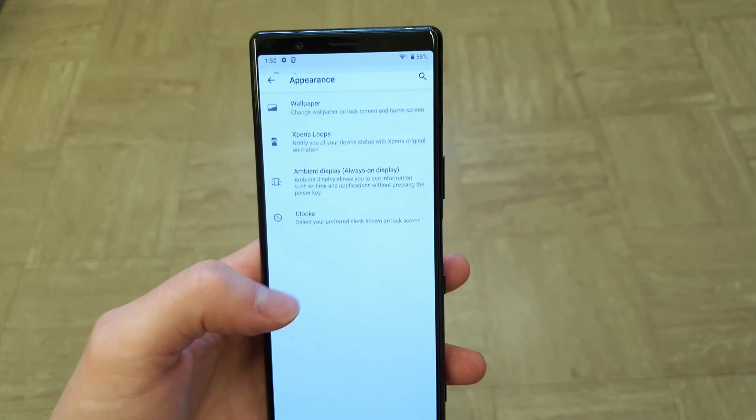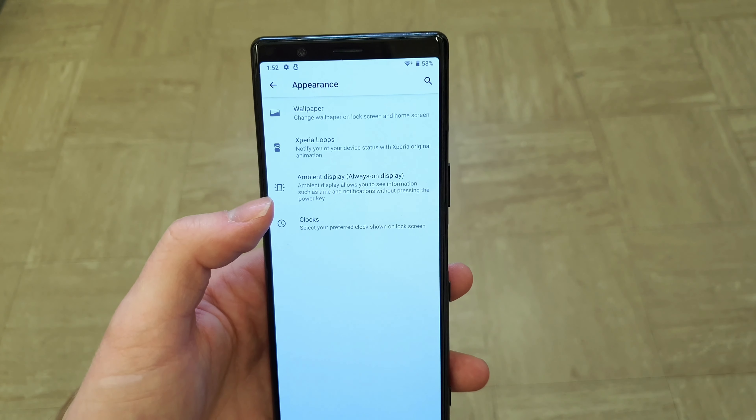You also get DSEE HX, which enhances low quality audio files to higher quality. In terms of connectivity, we've got screen mirroring, casting, NFC, DualShock 4 native support, and USB OTG connectivity. There's also pocket hotspot and more. Another feature known from the Xperia 1 is the Game Enhancer, which allows you to record gameplay while the front-facing camera is on, and also lets you mute all notifications so you're uninterrupted.